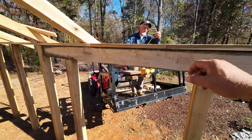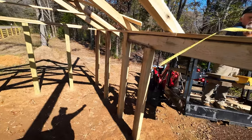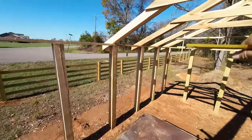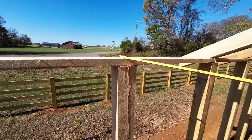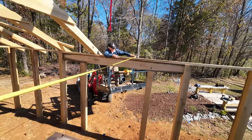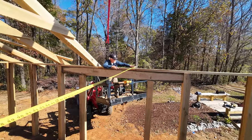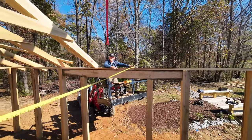He's going to hand me the end of the tape measure and I'm going to carry it to the other side. I'm going to measure directly over the top plate from this side and then he is going to make his measurement, so we know exactly how far each bird's mouth needs to be apart. We're going to go with 194 and seven eighths - that's about what the other ones were.